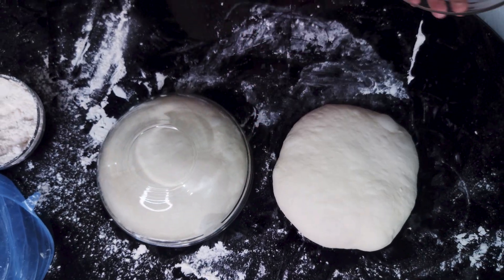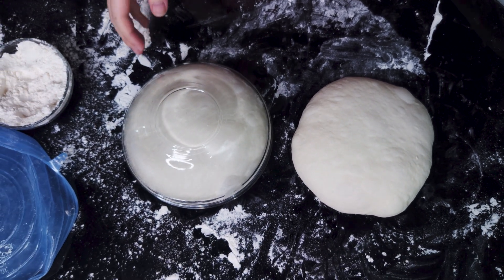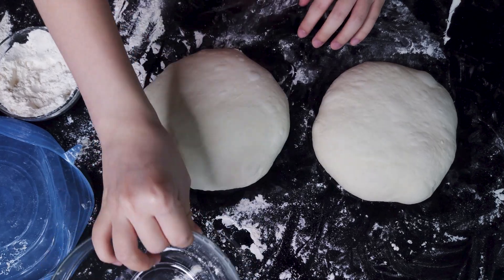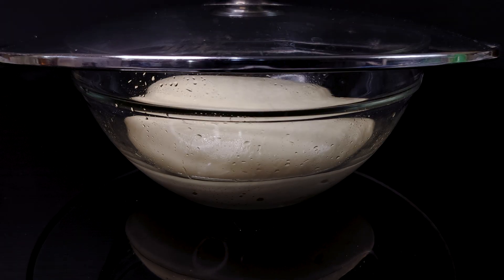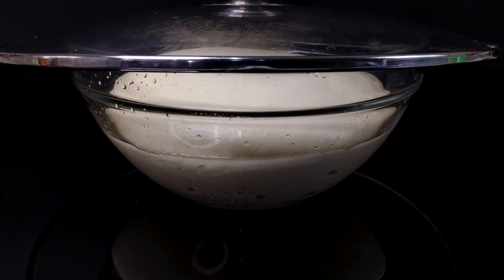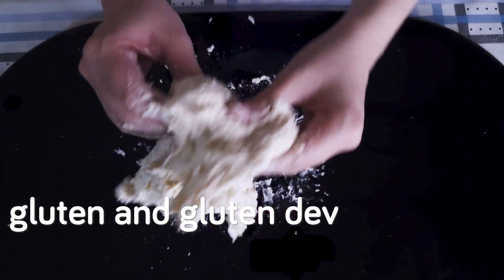With instant yeast, you can pretty much follow the general guidelines of roughly allowing the dough to double in size during bulk fermentation and proofing. Although not always entirely accurate, they will typically work for bread dough. And this leads to the second thing you need to make sure your bread dough can do if you want it to get an ear — it needs to be able to retain gas. For bread made with wheat flour, we are talking about the gluten and gluten development here.